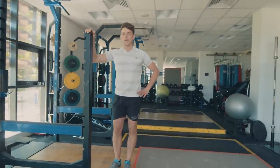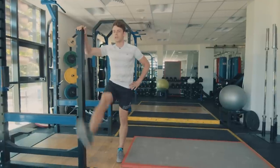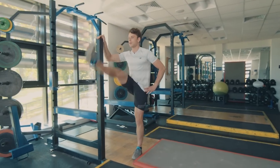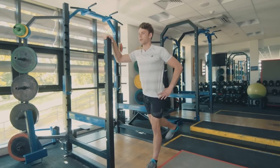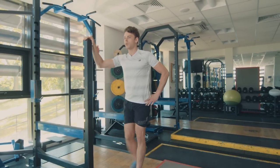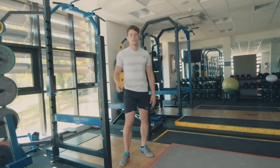Hand on the hip, one hand on the wall for balance, and we're just going to start gradually swinging the leg forward. Gradually increase how high that foot is going each time, keeping the leg nice and straight. Good, shake it off. Then we're going to turn around and do the other side.